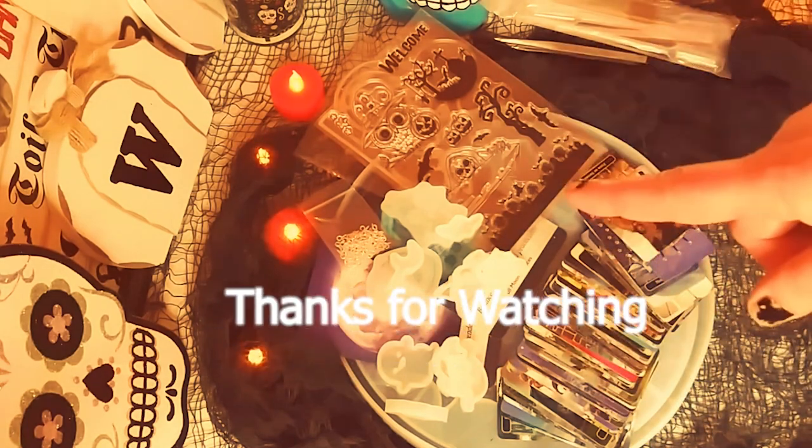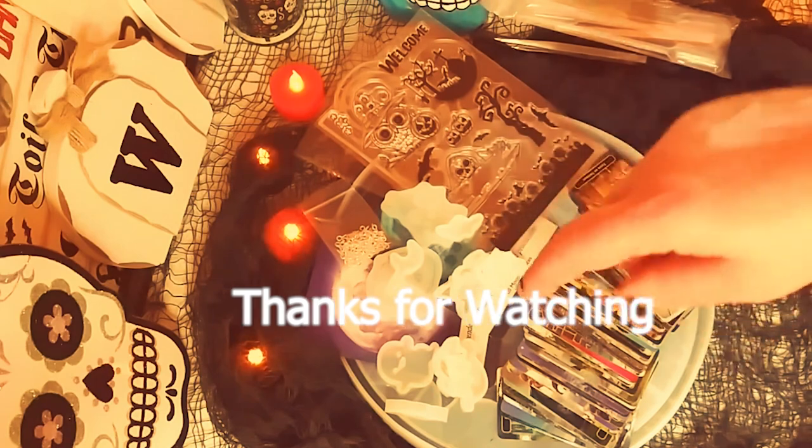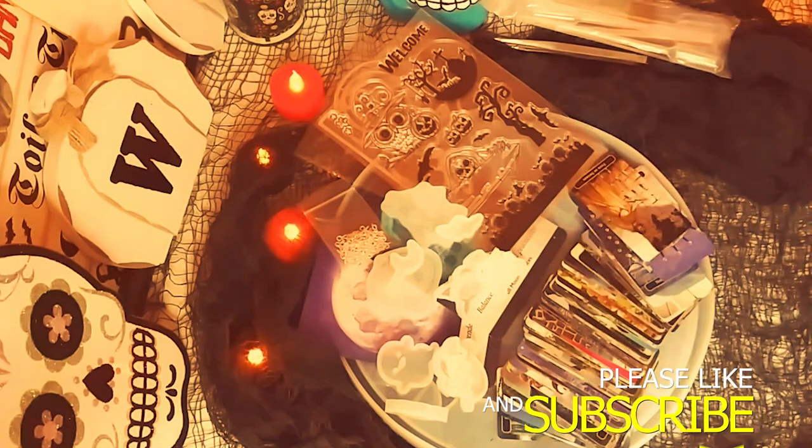So guys, thank you so much for watching. And of course, all the links to all the products with my code will be in the description below. And of course, thank you so much to BB Craft for sponsoring this video. Thanks so much for watching — don't forget to subscribe and hit that notification bell so you never miss one of my videos. I'll see you in the next one. Bye!